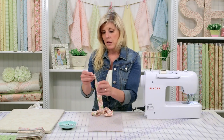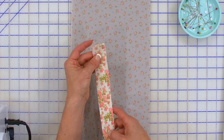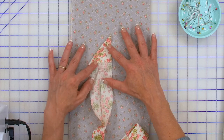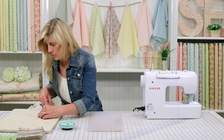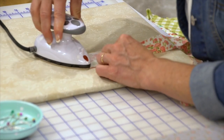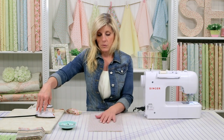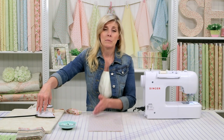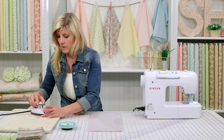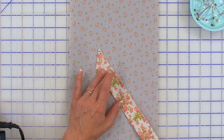I like two and a half inch strips, I mentioned that before. The first thing is I like to open up my binding that I prepared — this is just pressed in half — and I like to fold that down like this so it creates a 90 degree angle. I'm going to bring that to my pressing mat and let's just press that.